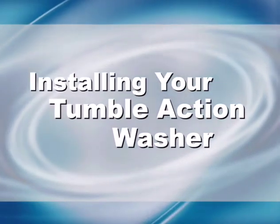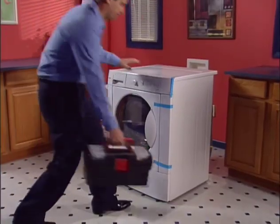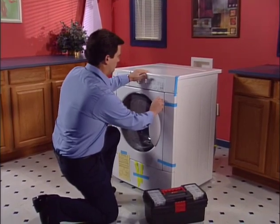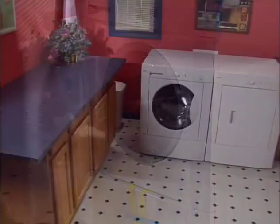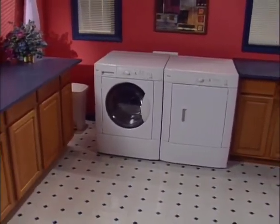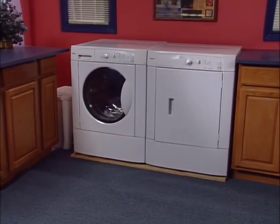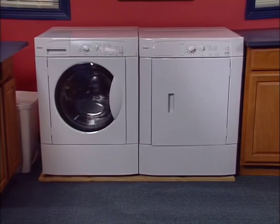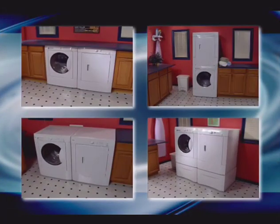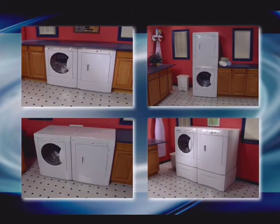If your washer hasn't yet been installed, continue viewing for directions on how to complete the installation. Before you try out your new tumble action washer, there are a few simple installation procedures to follow. Be sure it's installed on a sturdy tile, vinyl, concrete, or hardwood floor. While installation on carpeting is not recommended, setting the washer on a three-quarter inch thick piece of plywood will provide the required stability. Installation options include side by side, stacked, under the counter, or raised on pedestals — but regardless of which you select, follow these basic installation procedures.